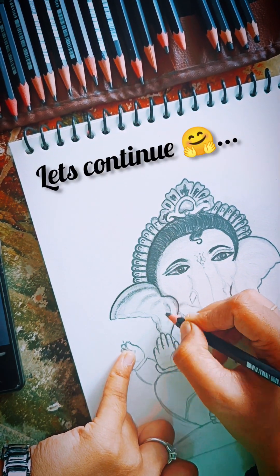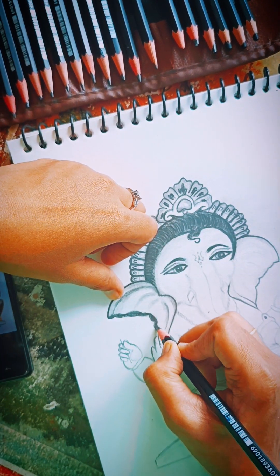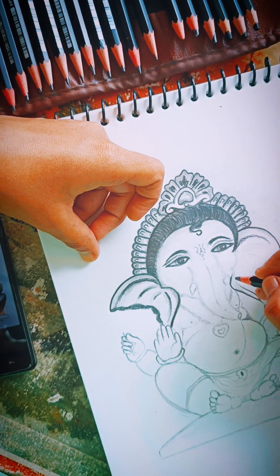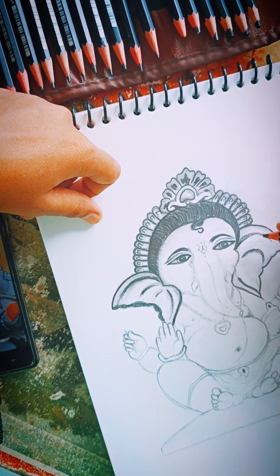Let's continue. This is the second part of my video. I hope you have seen the first part. If you haven't seen my first part of Ganpati's drawing, please check it out — I have given the link in the description.